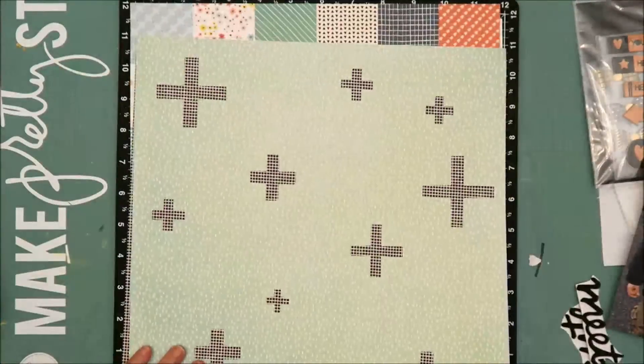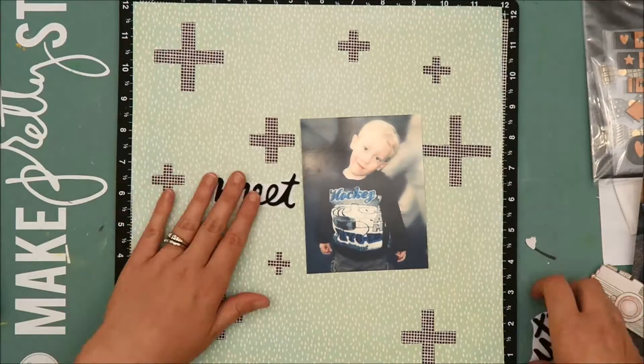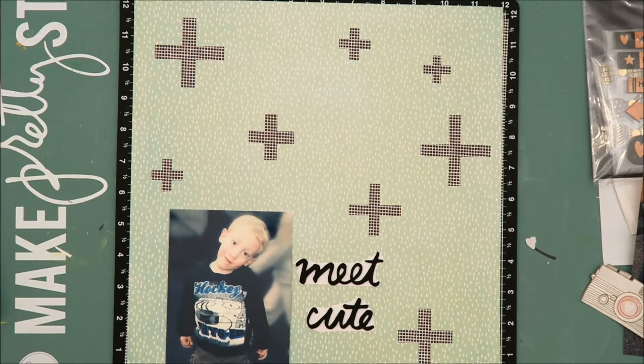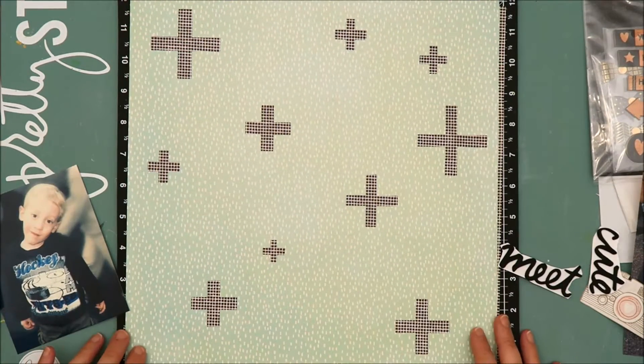So now I'm just looking for patterned papers to back the cut file with. The paper that the cut file is cut on is a patterned paper from the Simple Stories Sunshine and Happiness collection, and then I've chosen a black and white patterned paper from the Amy Tangerine Stitched collection to back the cut file.